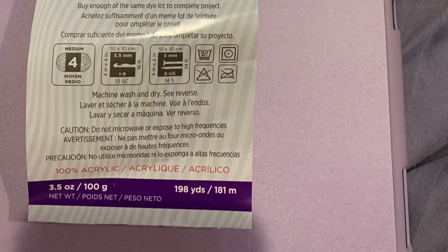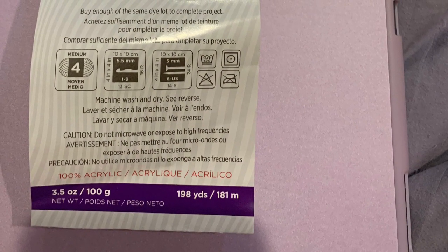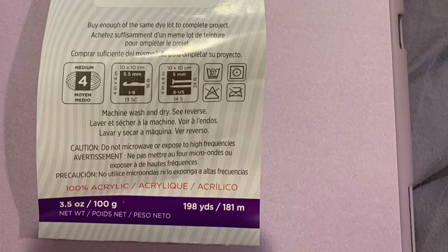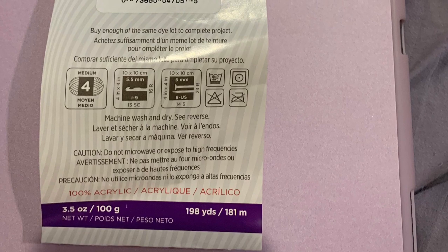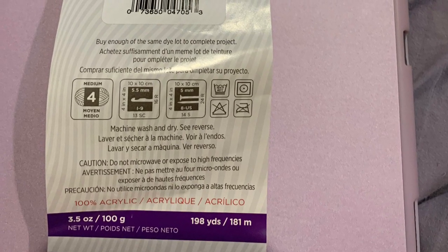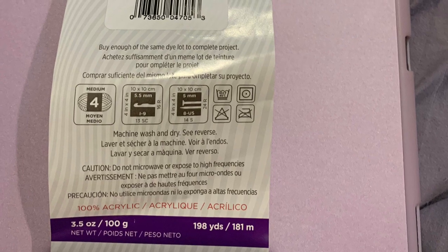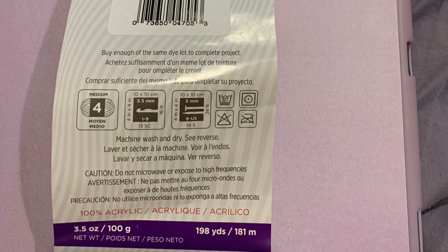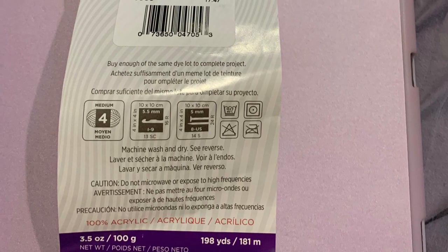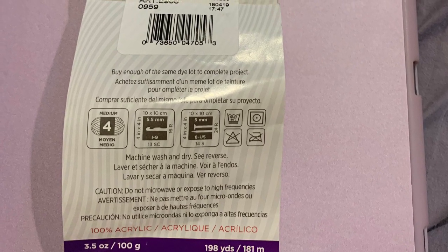It is a size 4 medium weight yarn. It's 3.5 ounces, 198 yards in this skein. It's 100% acrylic, uses a 5.5 millimeter crochet hook and 5 millimeter knitting needles. The washing instructions are 104 degrees Fahrenheit or 40 degrees Celsius, and it can also be dried.